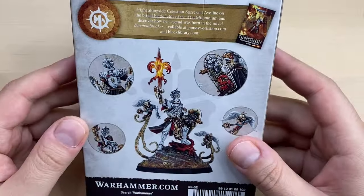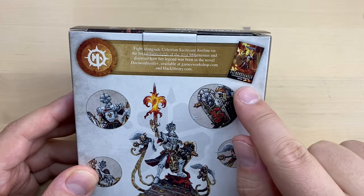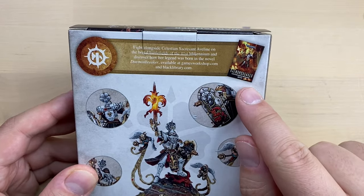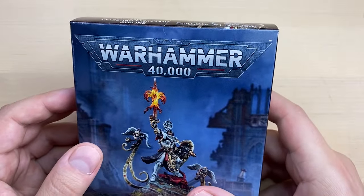Let's take a look at the box. We have some options for the head here, and they advertise the book — the Diamond Breaker — that the character comes from. So let's take a look at what's inside the box.